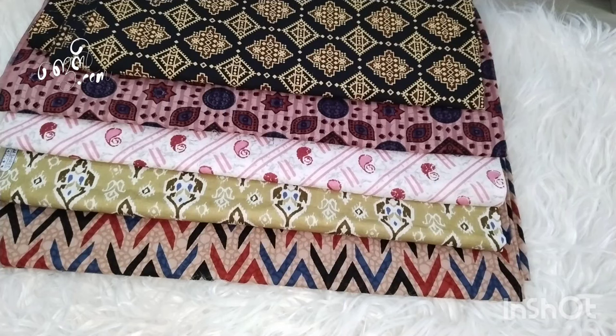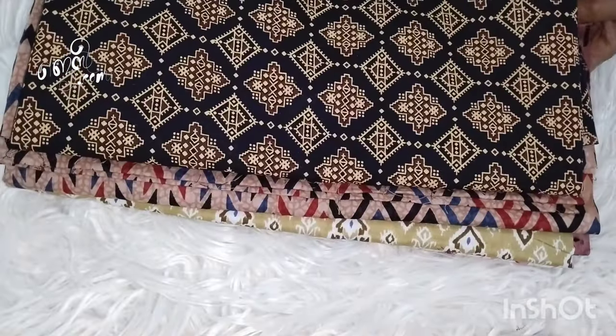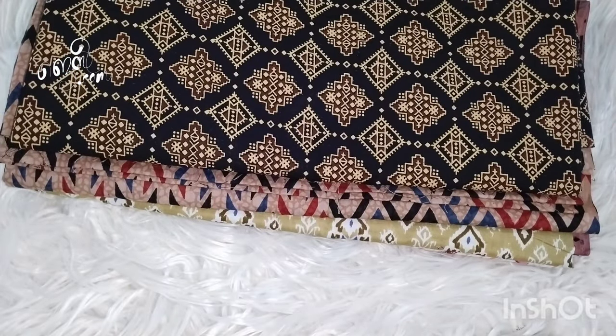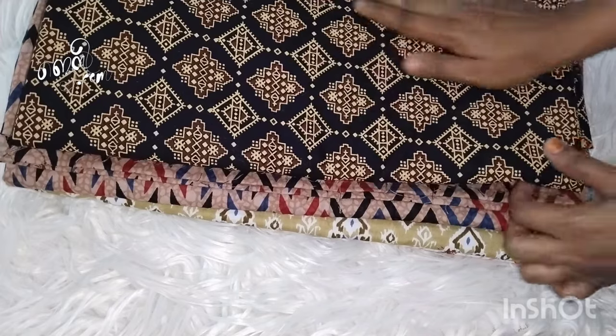Let's take a look at the cloth and the material that we are going to stick to the cloth. Hi y'all, Assalamualaikum, welcome back to the channel. Welcome to our new video. In this first video, I will show you a little material.